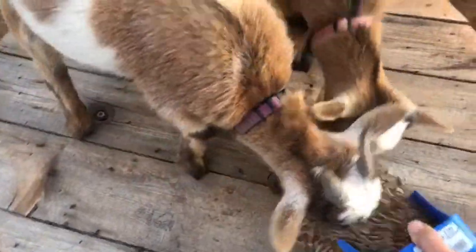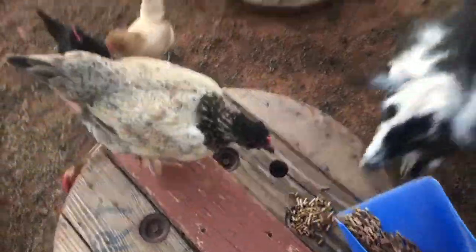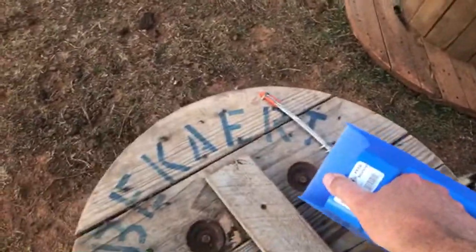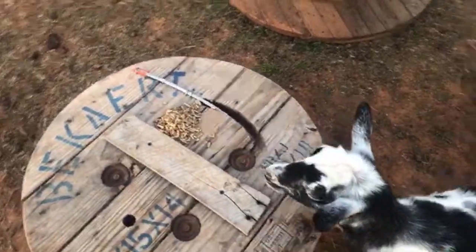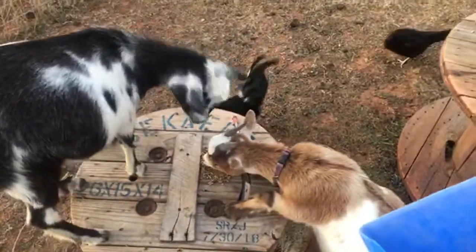Here you go goats. Let me put a little bit up here. They're just like the chickens — wherever you put the last feed, that's where they're all gonna go.